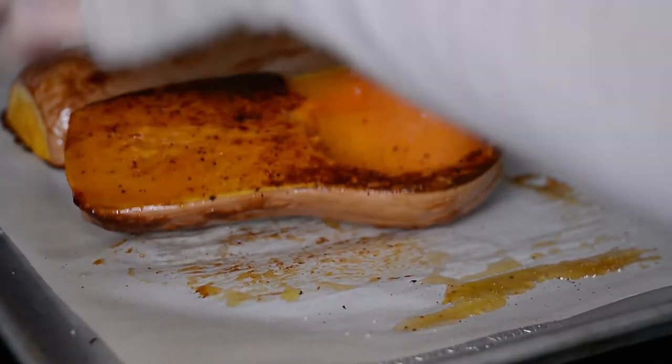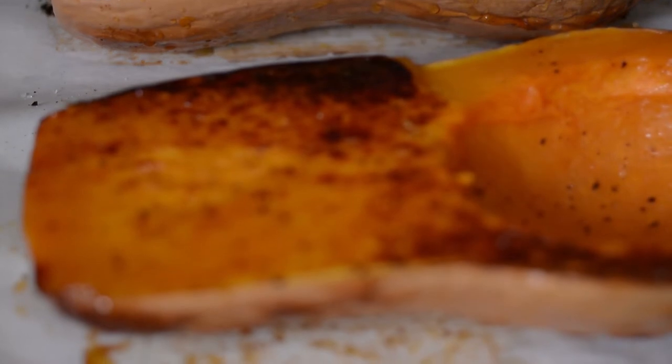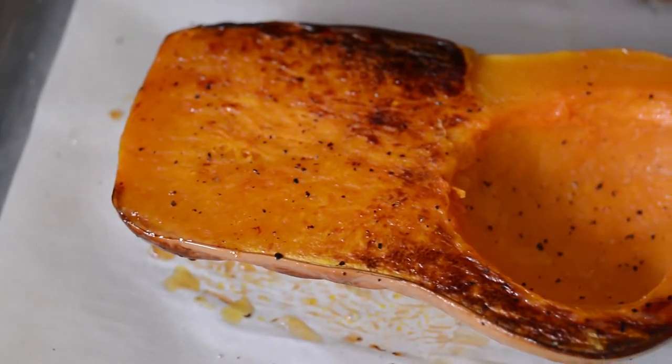When it comes out of the oven it's going to be extremely hot. As you can see, it got really nice and brown and caramelized, the flavors have just come out and it smells amazing.